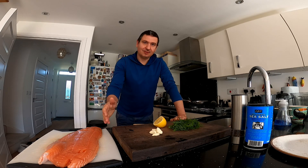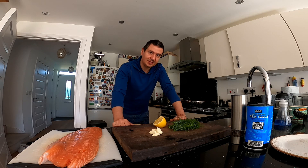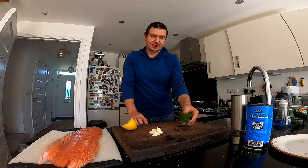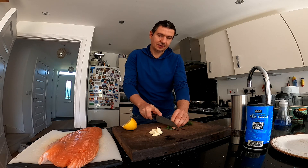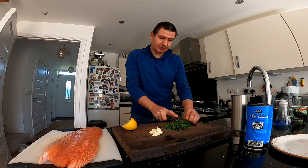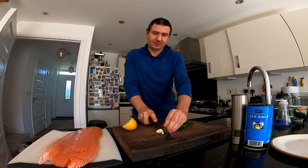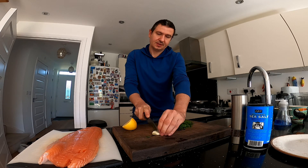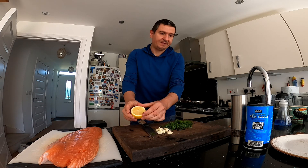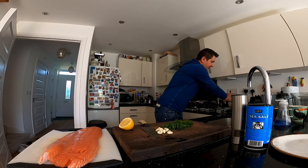I've got one kilo of salmon, one fillet. But first I'll start with mixing some other ingredients for the marinade. That's a handful of dill, which I will now put into the blender along with a few garlic cloves. Roughly chop half a lemon — and that's everything I need for this.